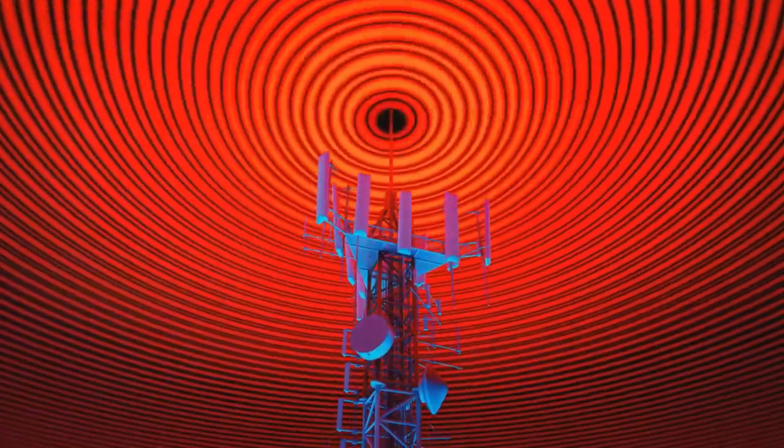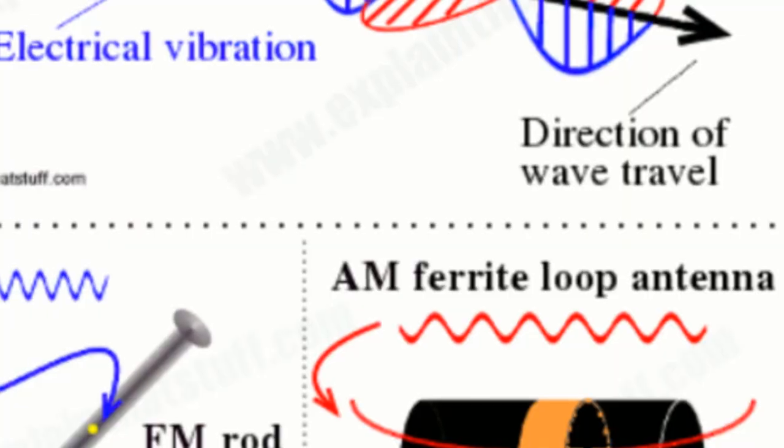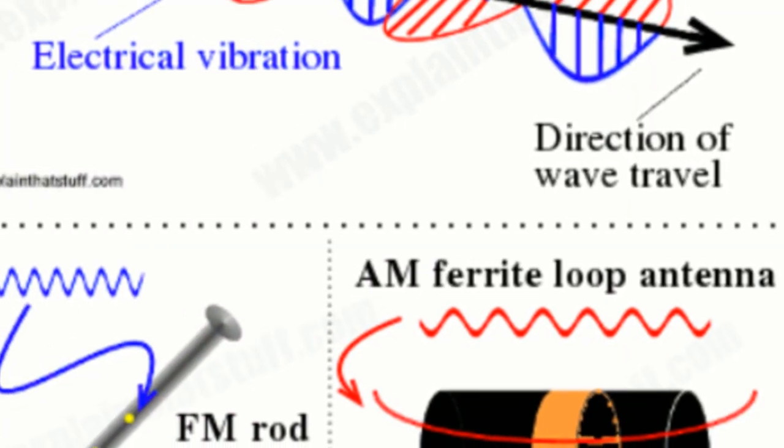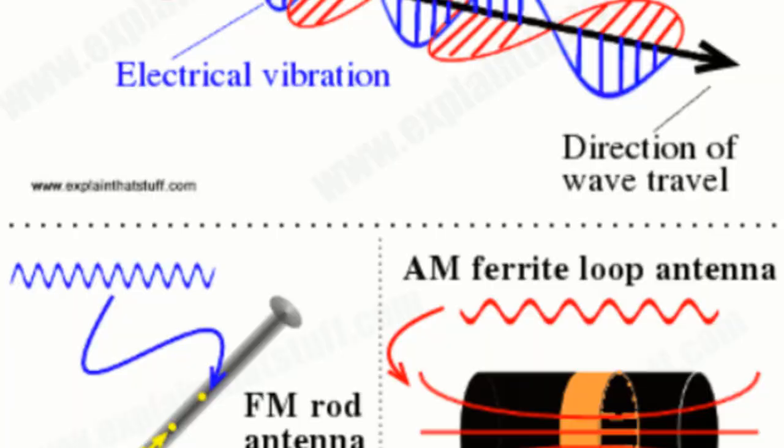Radio waves, which are a type of electromagnetic wave, carry energy. An antenna grabs these waves, creating a tiny alternating current, or AC.